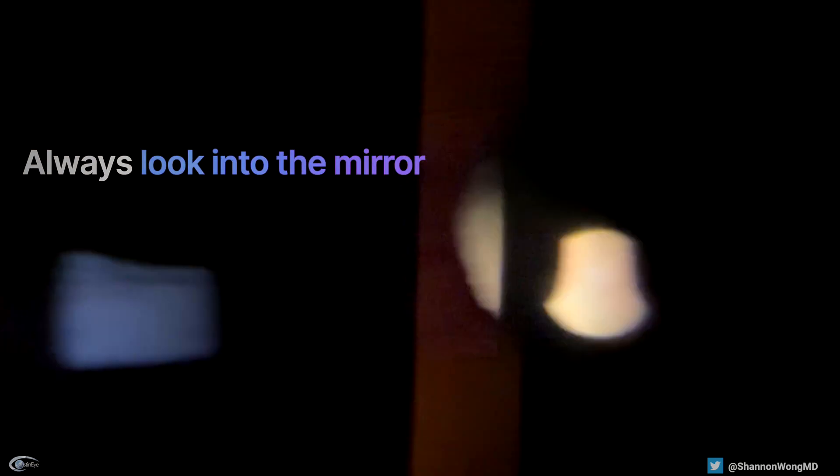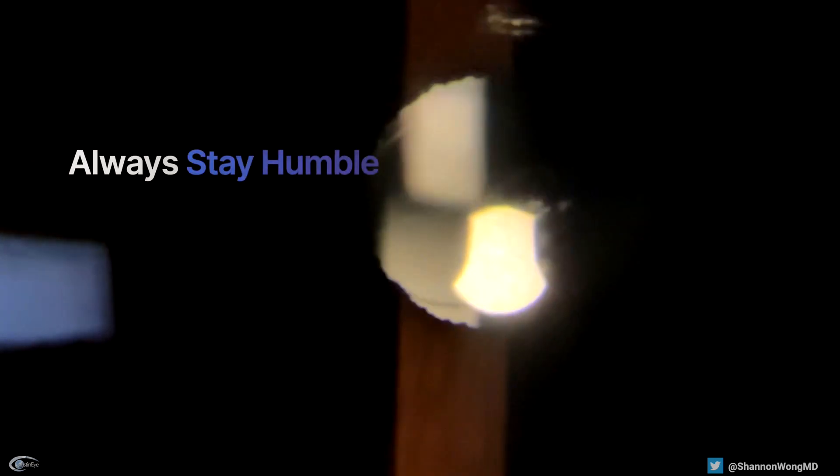Lessons learned? Look into the mirror. Or in this case, go back and watch the video when complications occur. You can learn a lot and always stay humble.